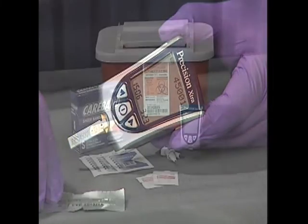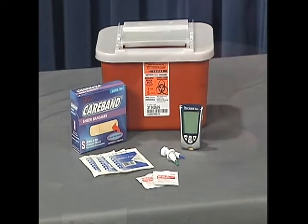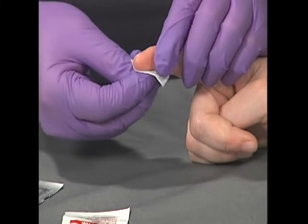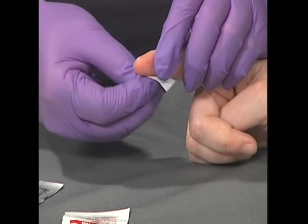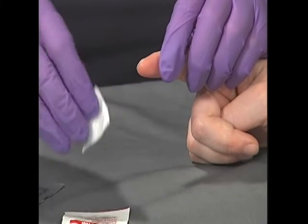When performing the skill, prepare all the necessary equipment including the glucometer, lancet devices, alcohol wipes, sharps container, and band-aids in advance. Make sure to clean the finger with an alcohol prep pad, allowing the area to dry for approximately 30 seconds as you continue to keep that area of the finger clean.